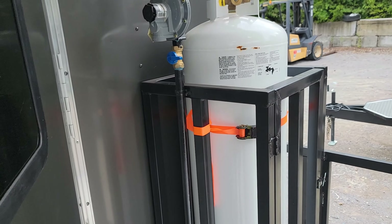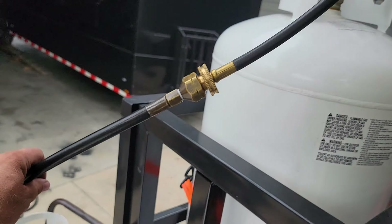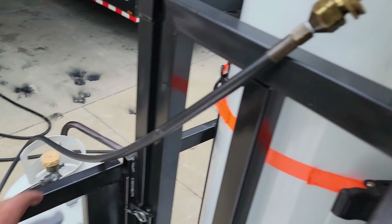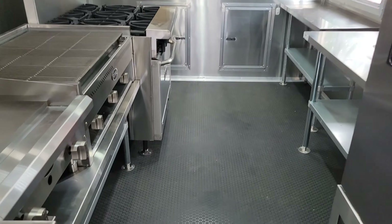We've turned our gas on. As you can see, this valve here is in the open position with the hose running down to our tank. We are ready to go inside and light all of our pilot lights on our appliances.